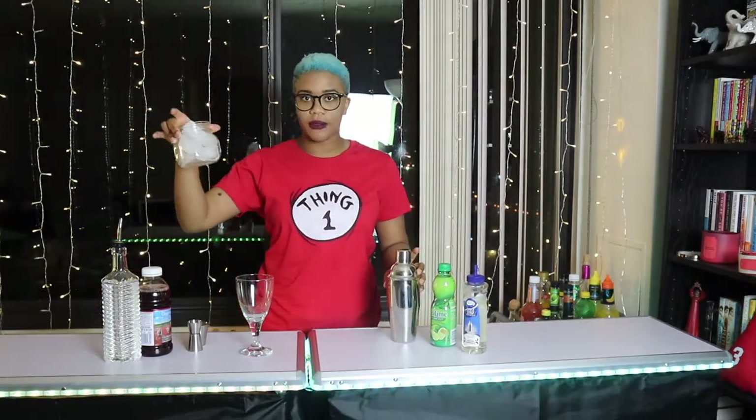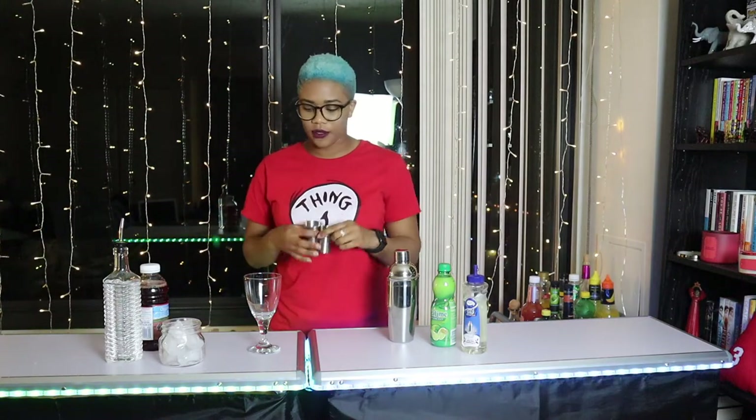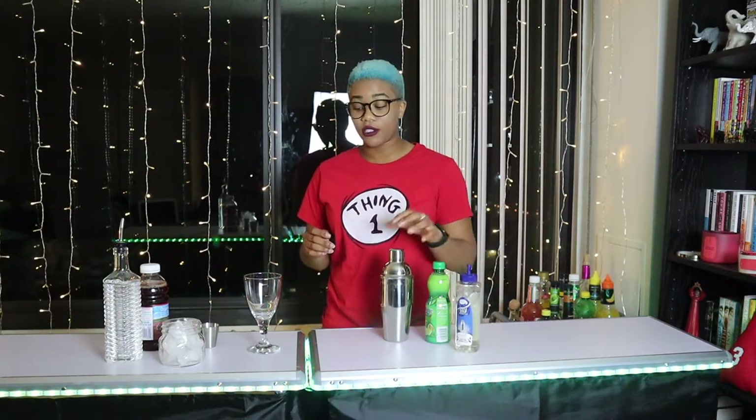Like I said, this is a very simple cocktail. I'm going to be using this glass. But basically all you need is of course some ice. You're going to need some cranberry juice. You're going to need the vodka of your choice. If you like to measure things, you're going to need your little shaker. You're going to need lime juice and you're going to need some simple syrup.